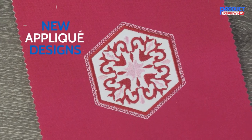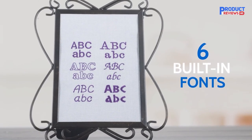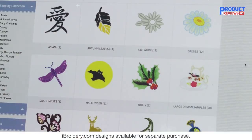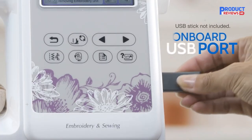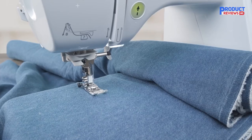One con to this machine is the maximum sewing speed of 710 stitches per minute — sewing, not embroidering — which is a little slower than many Brother sewing machines. However, this shouldn't be too much of a game-changer unless you're routinely piecing quilts or pushing your machine to the maximum. This machine also includes Brother's 25-year limited warranty.